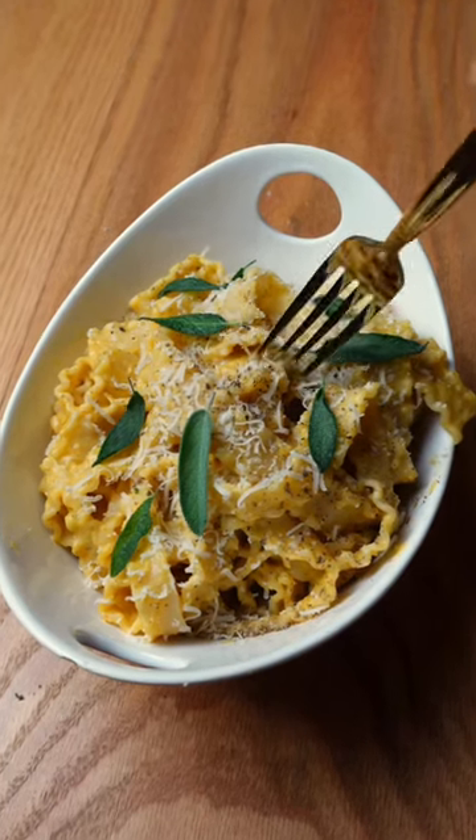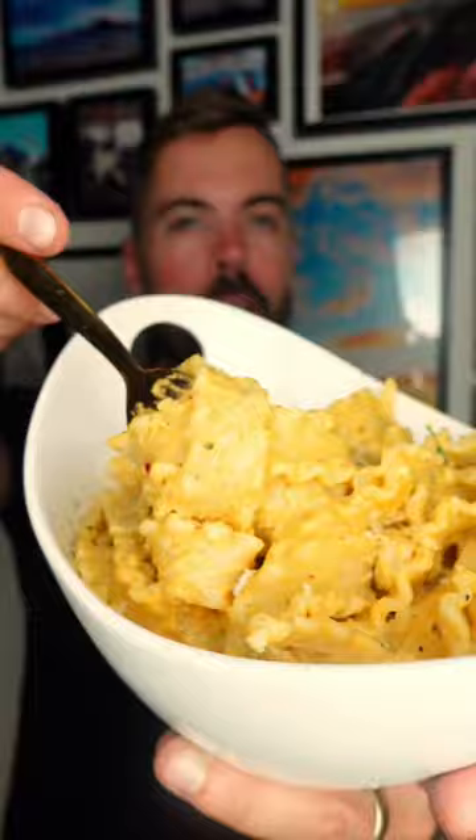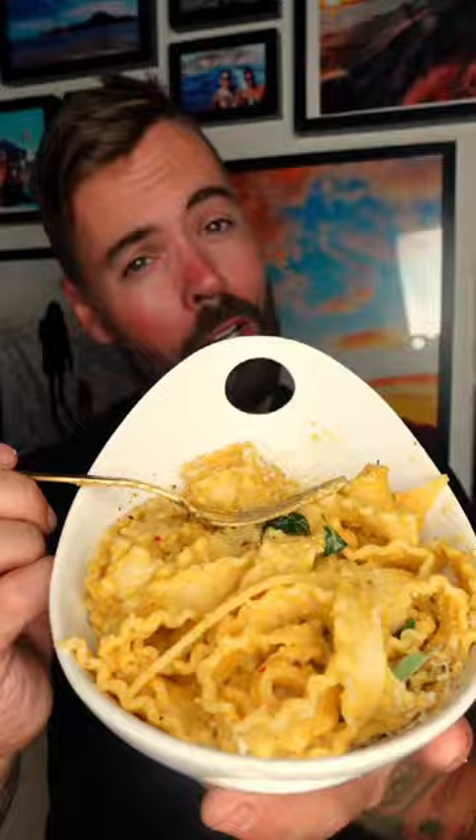Today we're making a creamy roasted garlic butternut squash pasta — the perfect meal for these cooler fall days. Let's go!